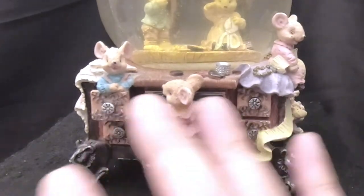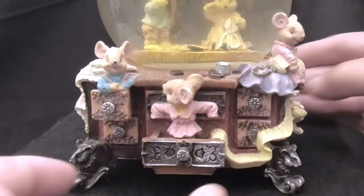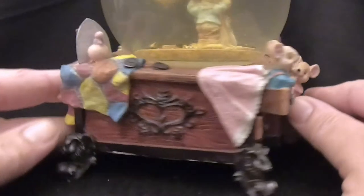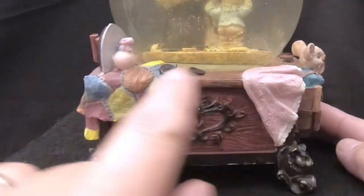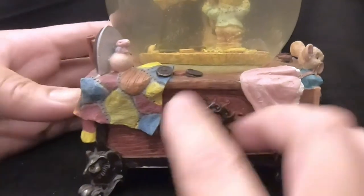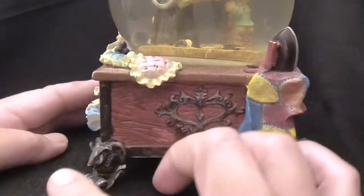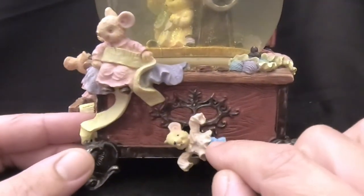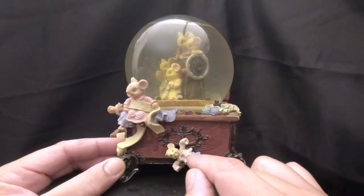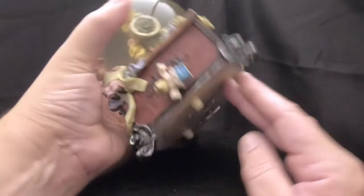There are drawers in the front with mice coming out holding ribbons and buttons. Everything's still there — cloth, an iron, more buttons, different things you'd use for sewing and repairing clothing. On the side there's a mouse that spins as the music box turns. We're having trouble with the music box and can't get it to work.